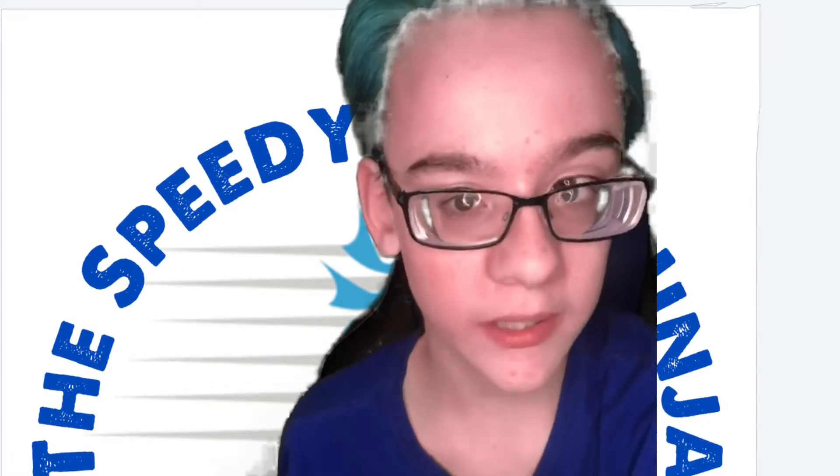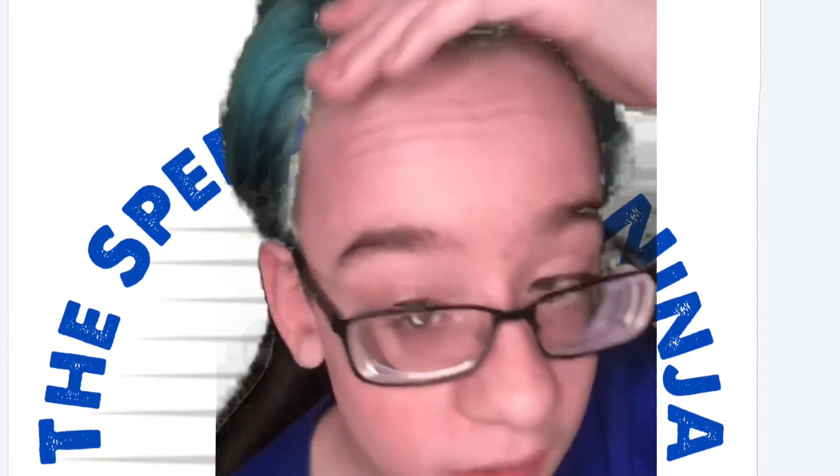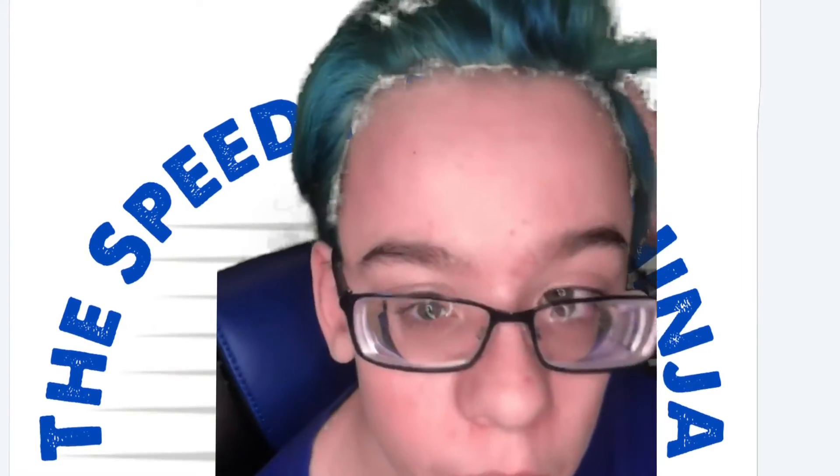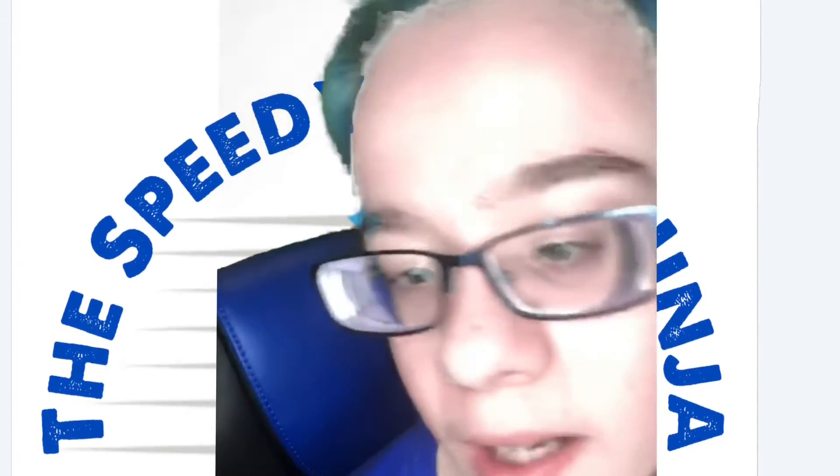Hey guys, so this is the after — this is what it looks like after. I'm giving it a close-up. This is aqua blue, yeah, aqua blue. It looks good, right?